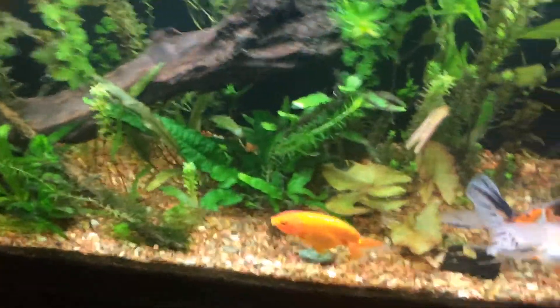Anyways, that's about all I got for you on this. I need some fluorite.